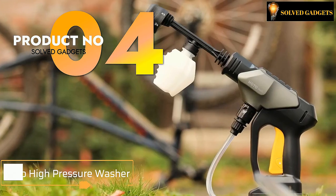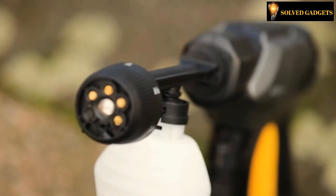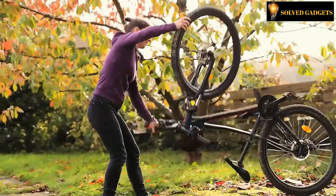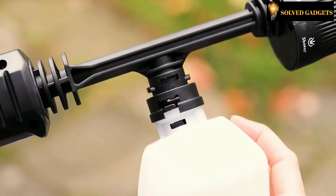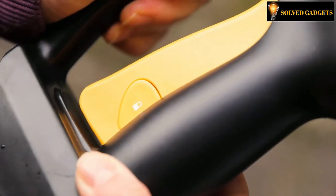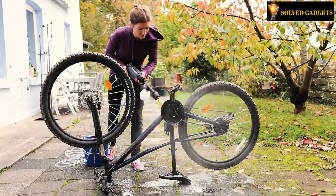This is HOTO High Pressure Washer. The HOTO 20-volt cordless high-water pressure washer gun is a tool for cleaning your home, car, and pet because it has a 6-in-1 diffuser. A highly portable and handy tool that only weighs 1.15 kg. The package includes a water hose and a shampoo canister for an effortless job. Easily attach the accessories to the washer and wash anything you want with only a bucket of water.